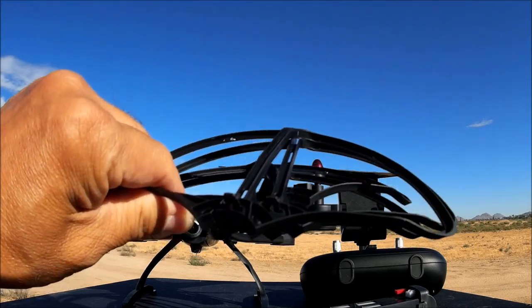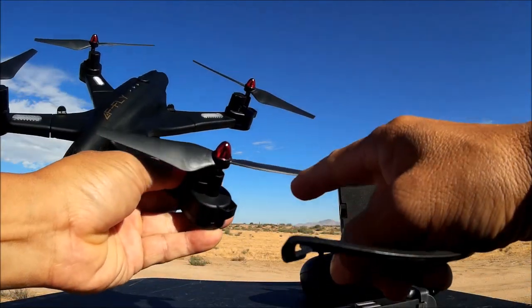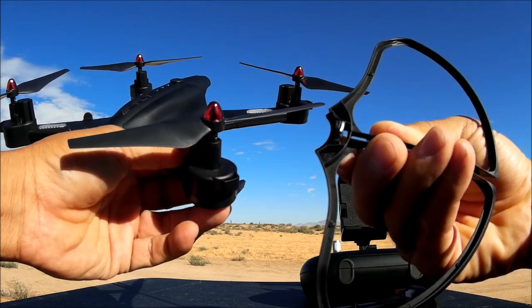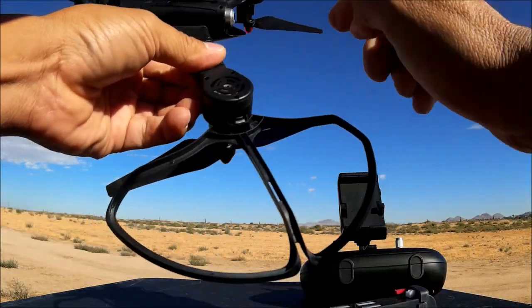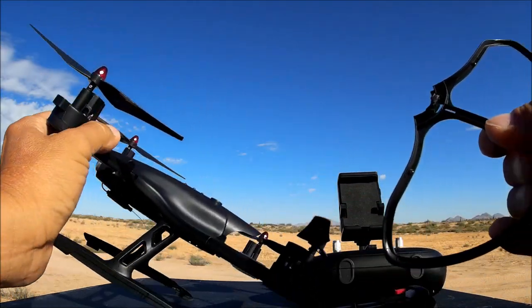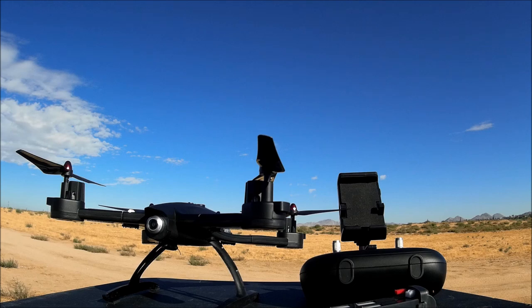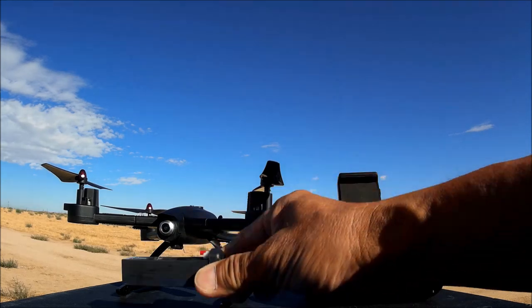The quadcopter also comes with snap-in prop guards. There's a protrusion on the arm and the bottom of the prop guard matches up to it — just push it down and it's on. To remove it, just push that little knob and it comes right off. For beginners I'd recommend putting the prop guards on since this is a pretty big quadcopter, but I'm going to leave them off for flying in the field.